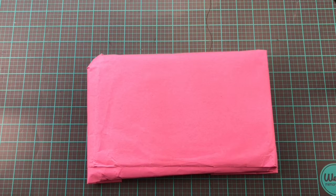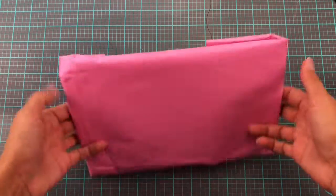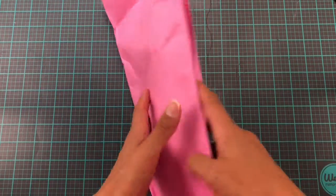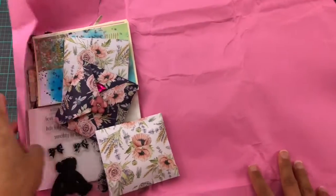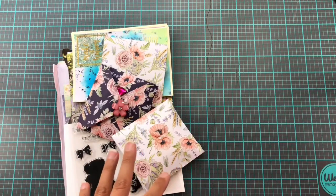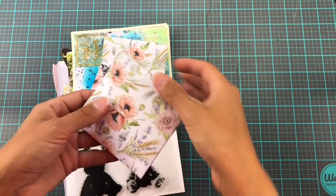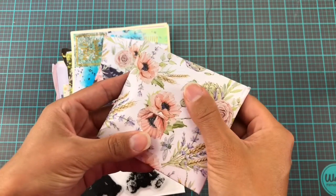Hi guys and welcome back to my channel. Today's video is slightly different because I'm actually going to be opening a crafty package from Antonio Makes. He reached out to me on Instagram and we decided to do a little craft swap. He has a video up on his channel so you need to hop on over and have a look. I will link his channel down below in the description box.